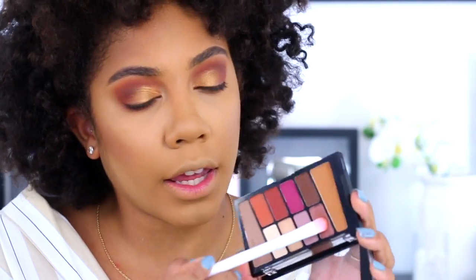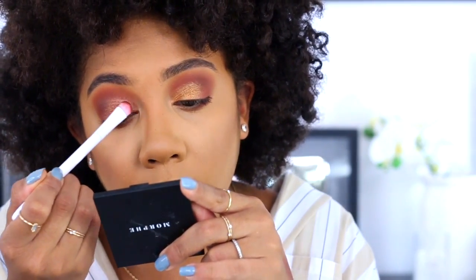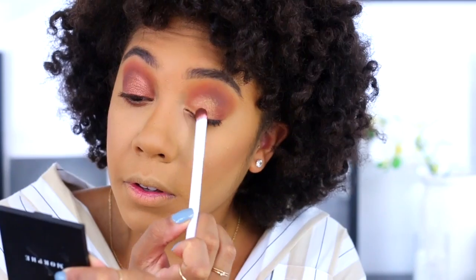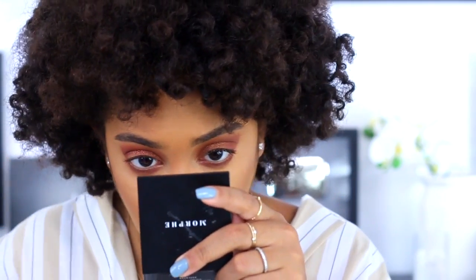I feel like I've already done a look like this, so I'm going back into the first palette and picking up a purple shade to pop on top of the gold — it may give a nice mix of purpley-gold. This is coming out quite nicer than I thought. After working with the purple shade I do have some fallout now, so I'm taking my big fluffy brush to sweep that off. They have gel liners but I had too much in my cart, so I'm using the pencil liners instead.